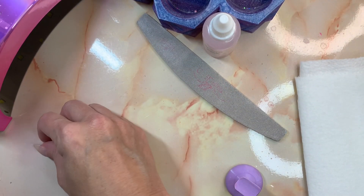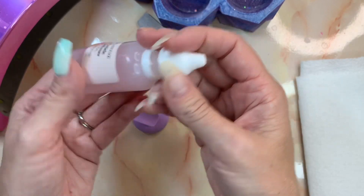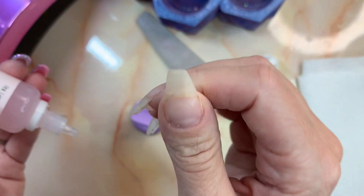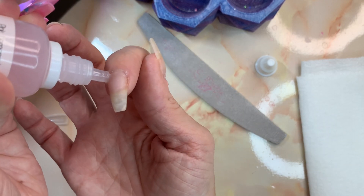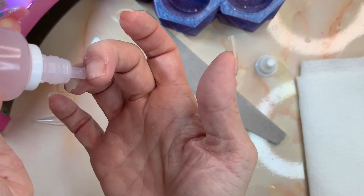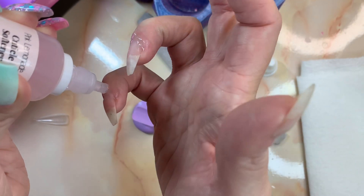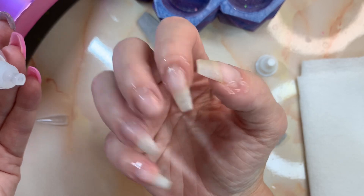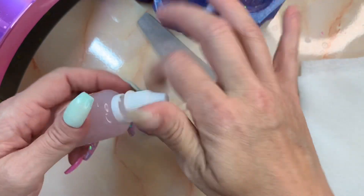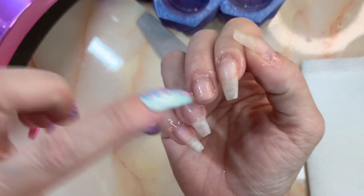To get started I use the Pink Lemonade cuticle softener from Sparkle and Co, and I'm going to get all that crustiness, dryness, and dead skin off of my nails and clear my cuticles. This is nice because it's in a little squeeze bottle so you're not dipping a brush in and out - it's pretty sanitary. I'm going to let this sit for about two minutes: a nice layer on the nail bed and a lot on the cuticle.